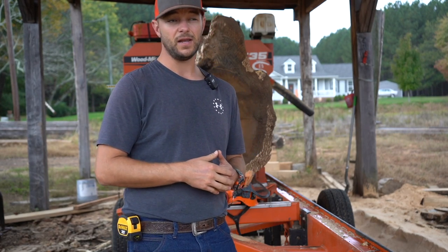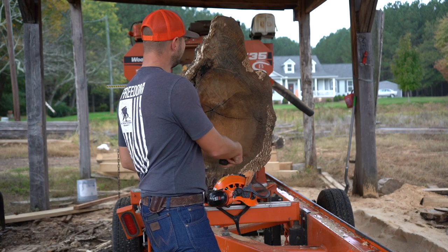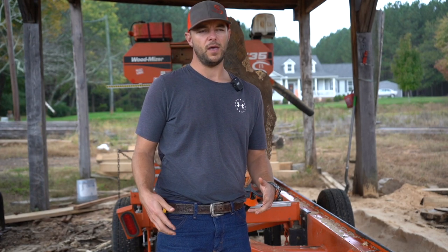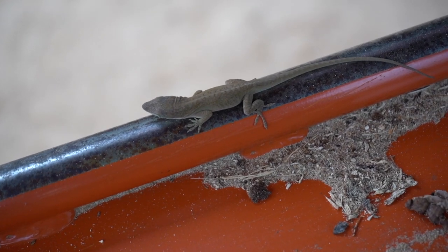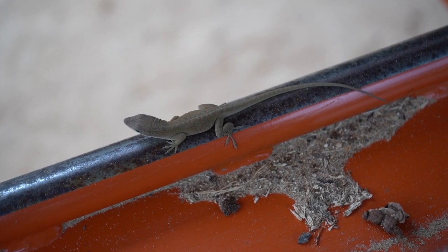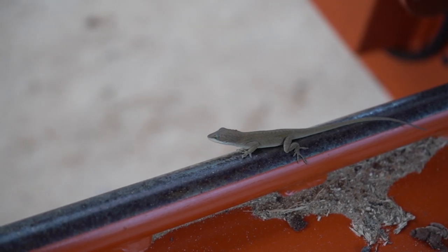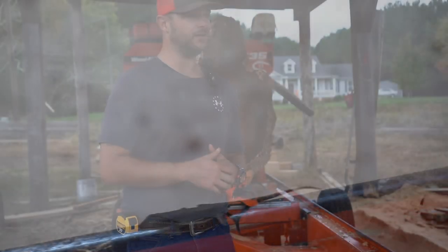We're making six by sixes out of this log. It's about 29 inches across, and this little jut up right here is like 44 inches tall, so it's a pretty big log at the butt. The other end is just a little bit smaller. We've also got a little friend hanging out at the mill — a cool little lizard that changes colors, been around for a while. He's our bug eater and I'm thankful to have him.